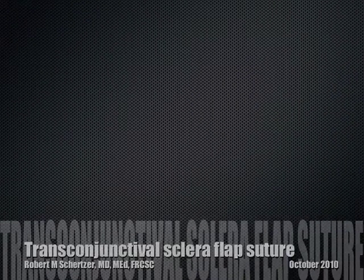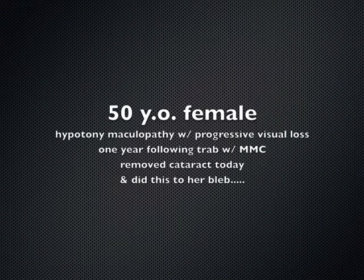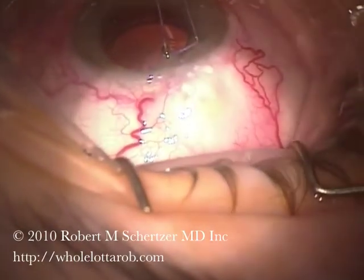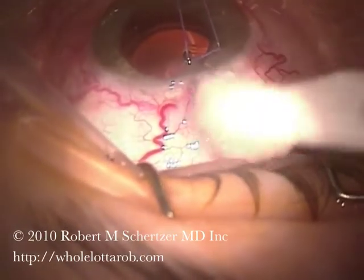This patient presented one year following a trabeculectomy with mitomycin, with hypotony that was getting progressively worse along with a progressive cataract. So after performing cataract surgery, it was then time to do something about the overfiltration.